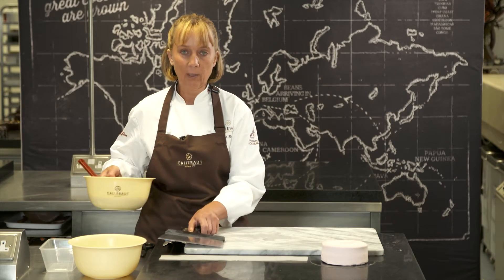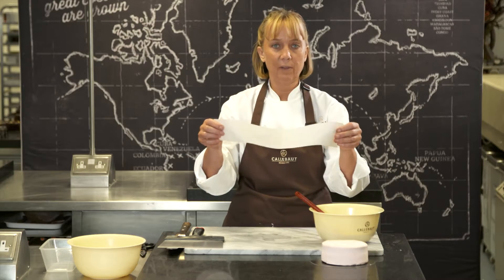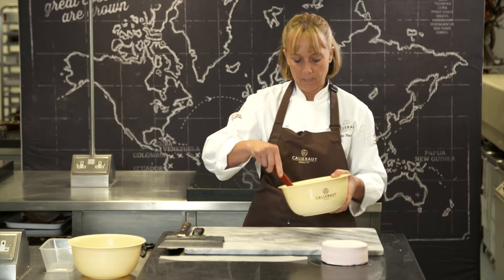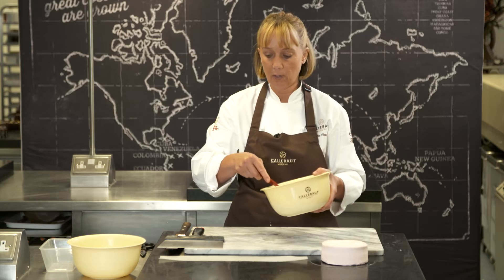First of all we have some chocolate and we've melted our chocolate. We do need this marble to be cold because it needs to shock the chocolate. What I have here as well is a strip of paper that's the same size as the collar I need to wrap around my cake. When you put your chocolate down it's going to set very quickly, so you need to be quite fast.